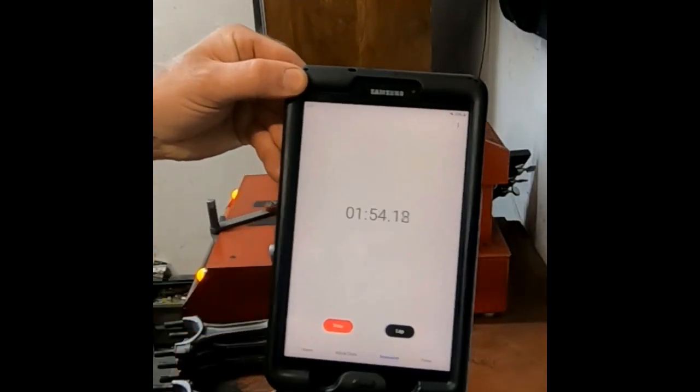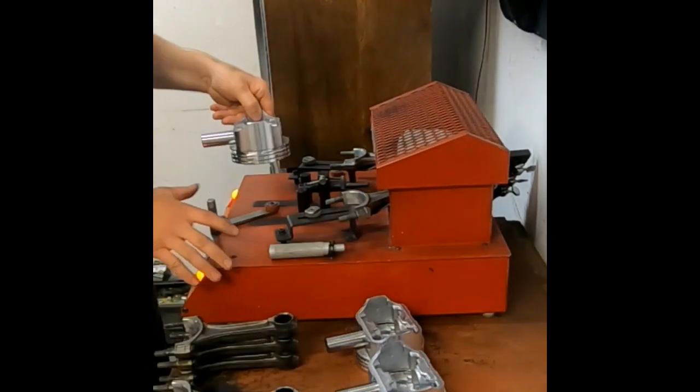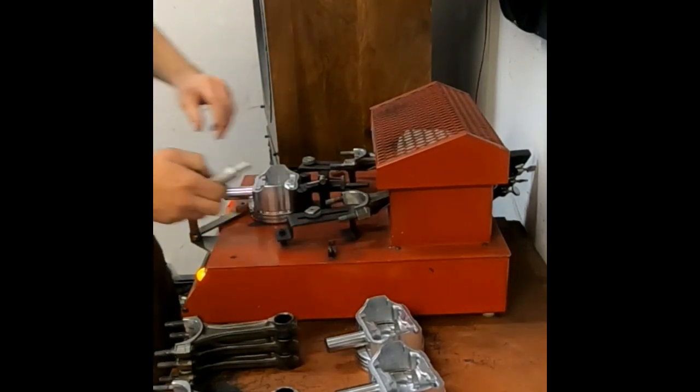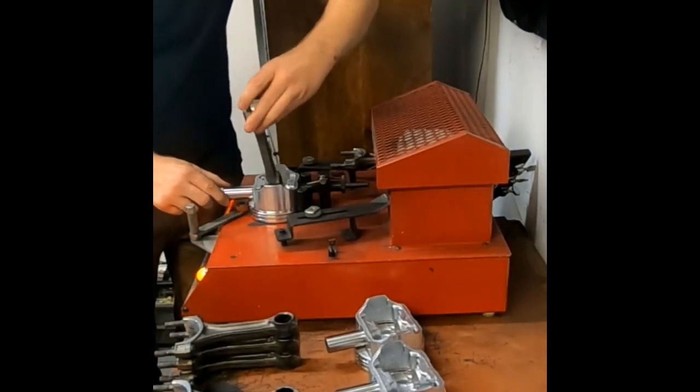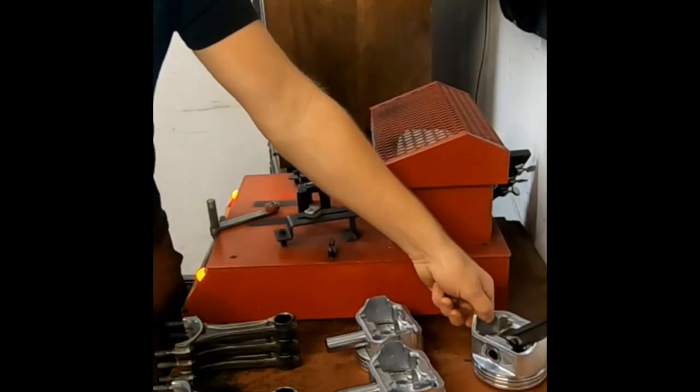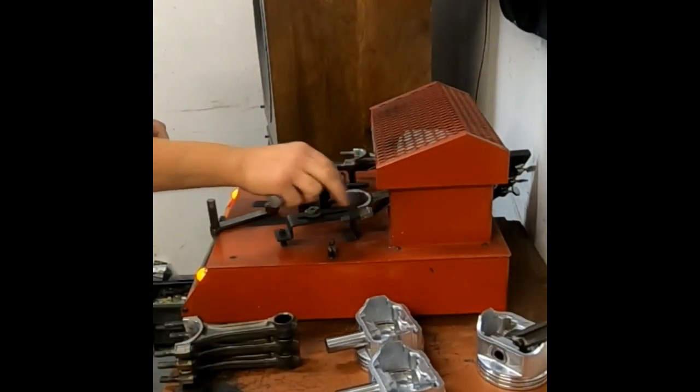Coming up on our two minute mark. I'm going to grab one of my pistons, get it set up in the pin setting fixture, slide it in just like that, and slip another rod in here. Then I'm going to wait to the three minute mark, slide the next connecting rod in, and just keep that cycle going.